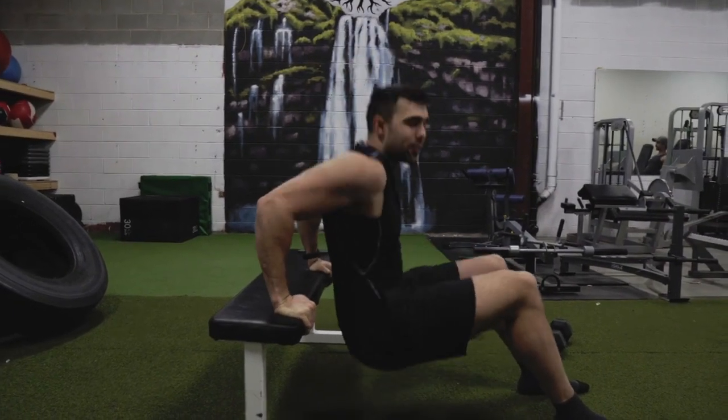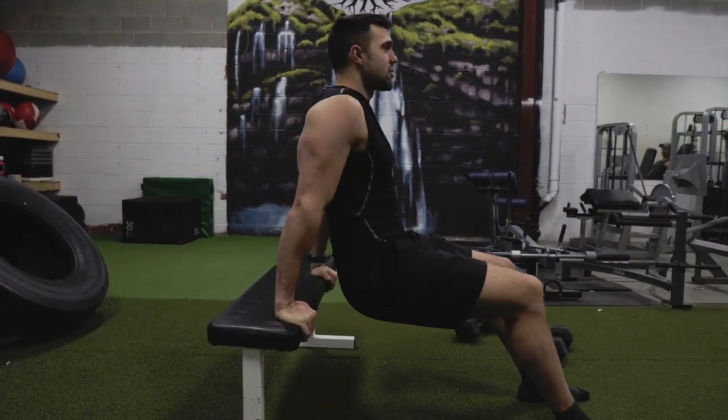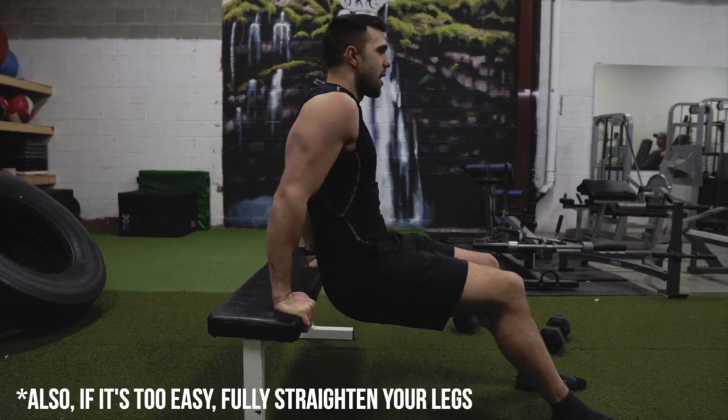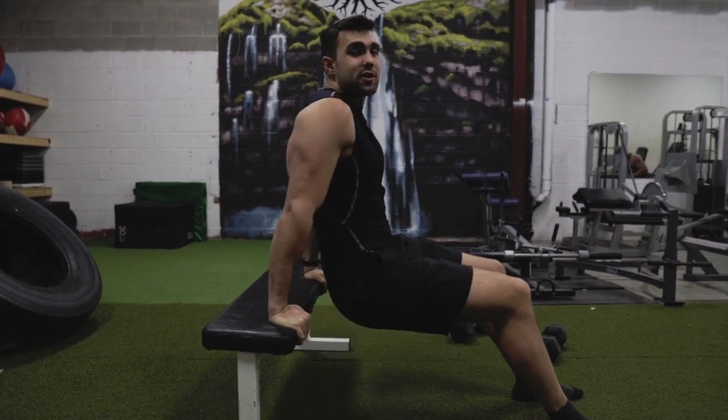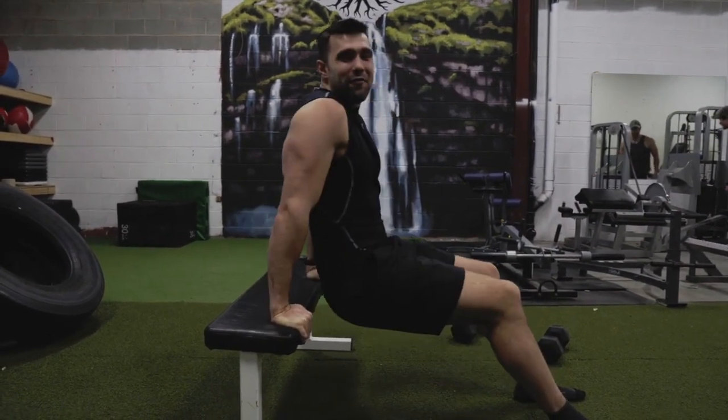Depending on your expertise, you'll be able to do a lot of these. If you can add weight, all the better. Obviously if you don't have a ton of weight around, you just gotta do more reps or play with tempo. Go slow, negatives, big contraction on the way up. It's a good way to fire up the triceps.